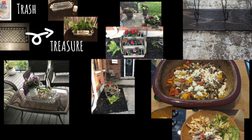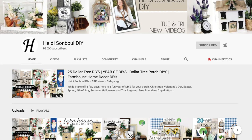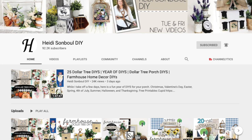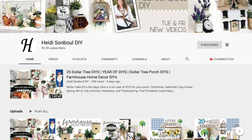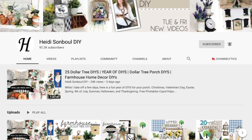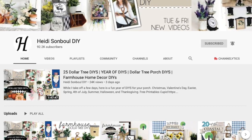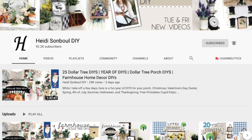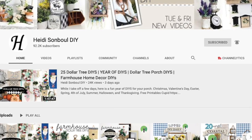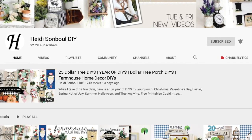If you like that kind of stuff, maybe you can subscribe. For today's video I'm participating in a challenge hosted by Heidi Sanbol from Heidi Sanbol DIY. If you haven't checked out Heidi's channel, she is quite amazing. She does farmhouse DIYs, coastal DIYs, Dollar Tree trash to treasure, tons and tons of DIYs. She's super creative. She also has another channel, Heidi Sanbol Home, where she shows how she displays the items she's made in her house.